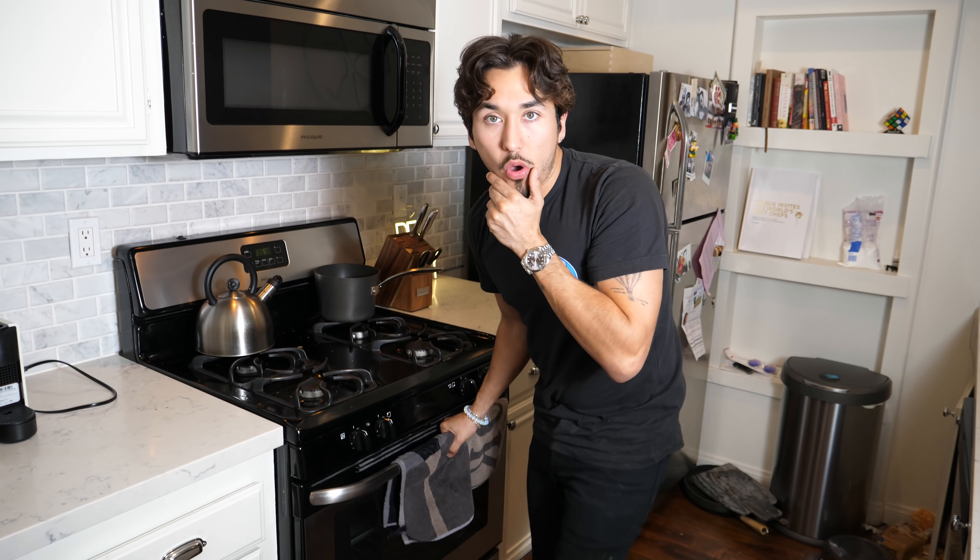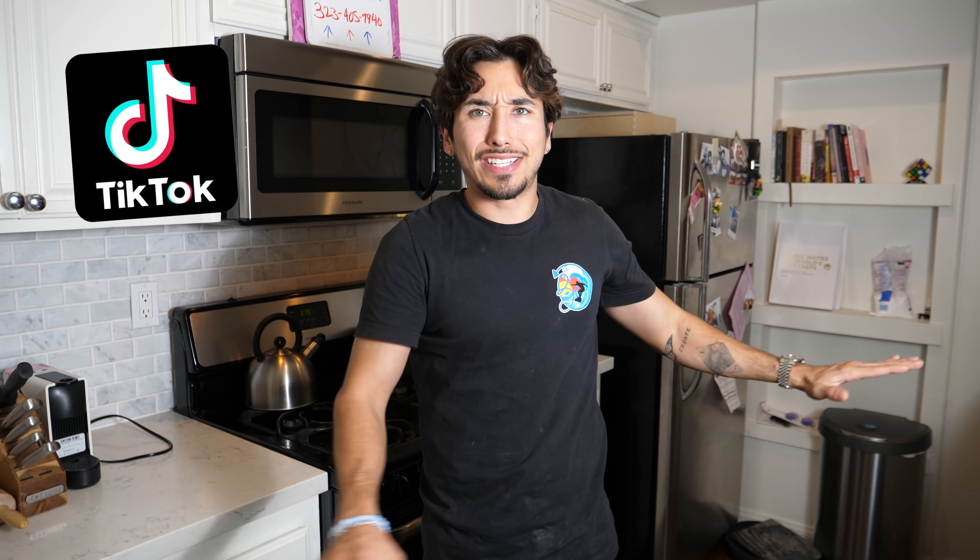Good lord almighty. Okay, so TikTok has been showcasing a ton of cooking life hacks, and I'm curious — are they real or are they fake? There's really only one way to find out, and that's by tasting them. Let's try it.